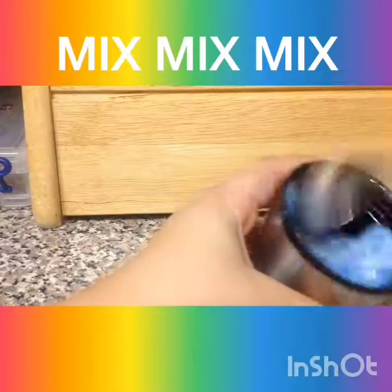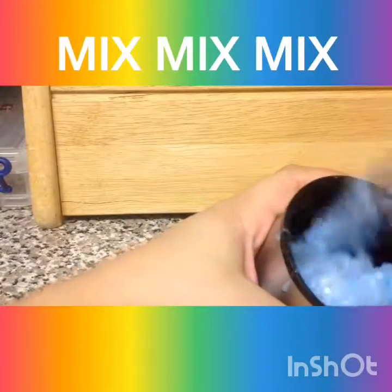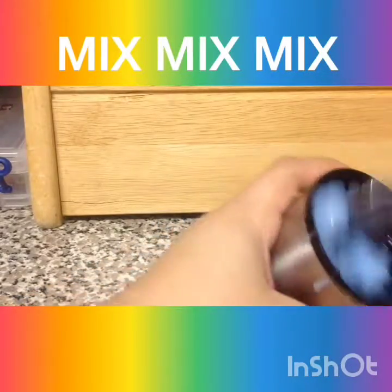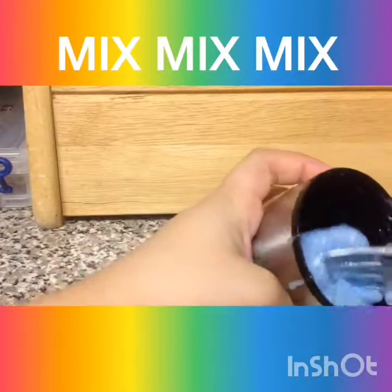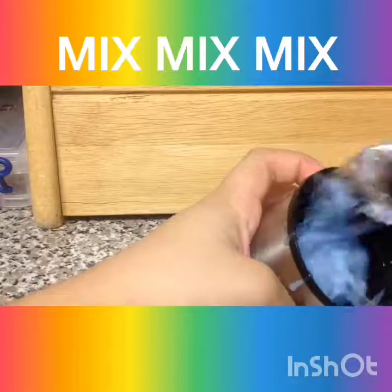So let's keep mixing. It's not sticky to my bowl anymore. Well — this is not even a bowl.